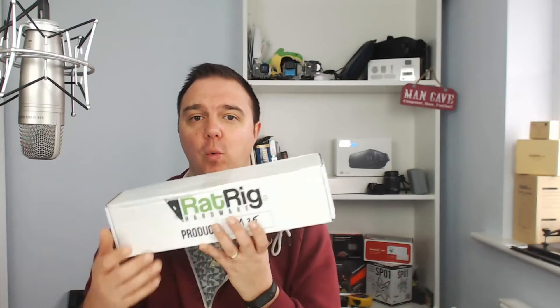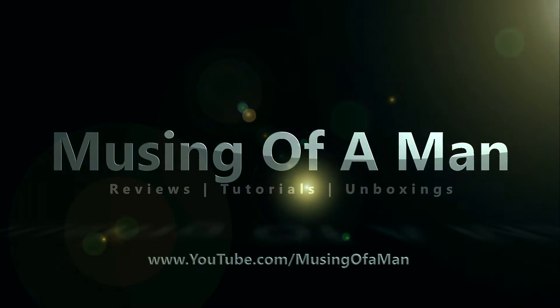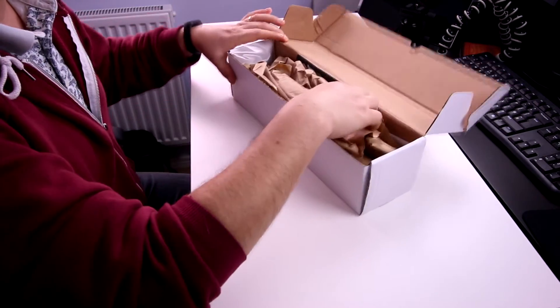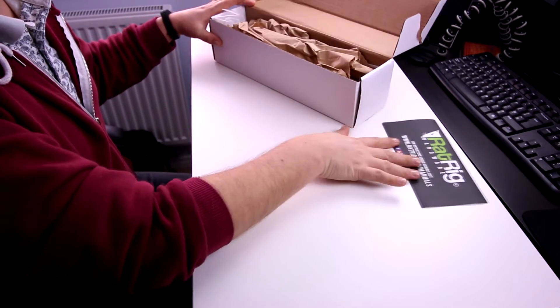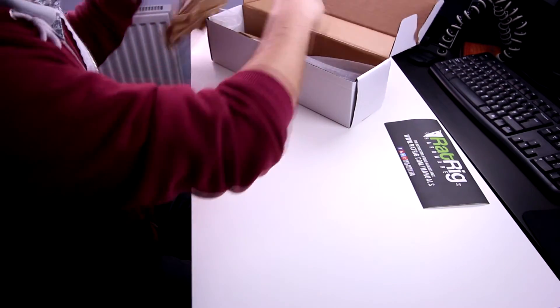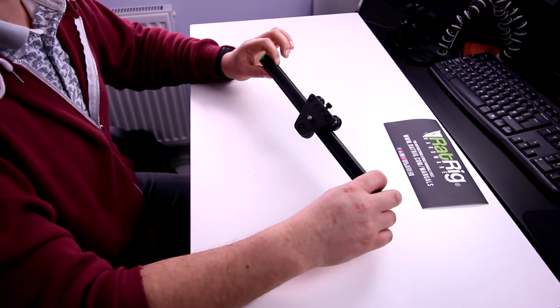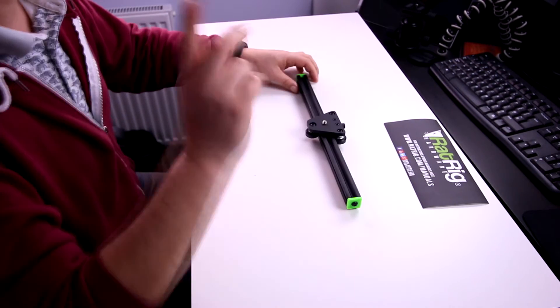Hey guys, welcome back — we're back in the cave. As those of you have seen the previous video on RatRig sliders, I needed a bit more room — not so much with this guy. This is the vSlider Mini version 2.0. Let's quickly get in the box. Inside, as expected, we have the card from RatRig, very simple packaging. This is light — there it is, the version 2.0 of the vSlider Mini.